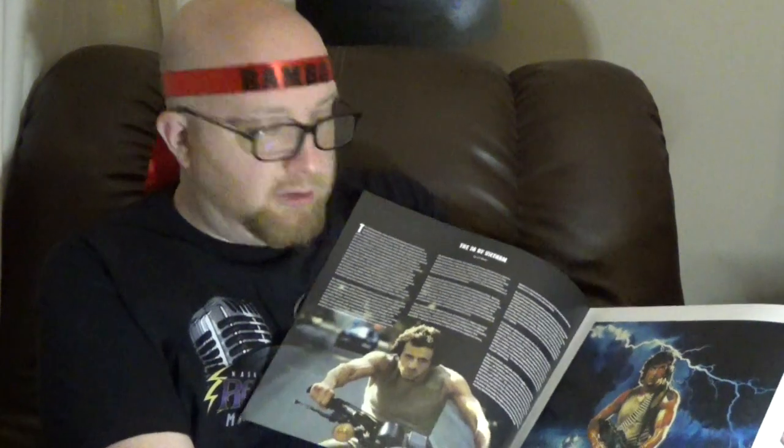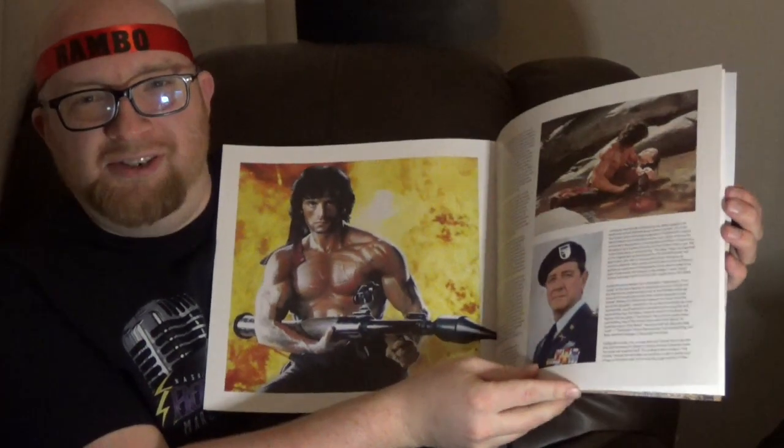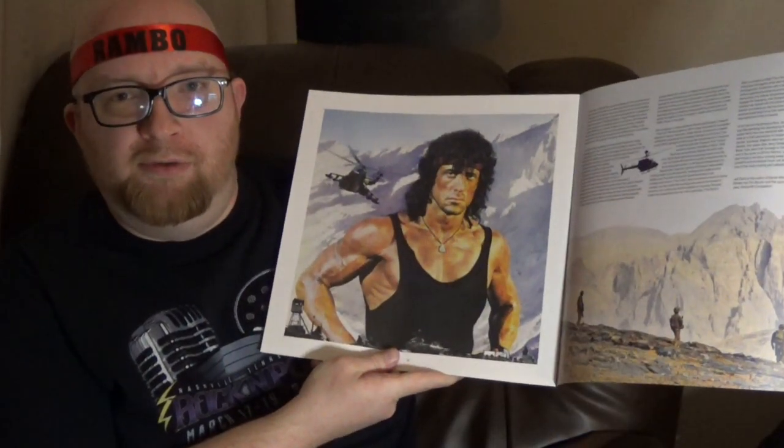This is the first thing you see once you open this up. Looks like a booklet. What do we got here? Poster and stills from the first movie. More from the first movie. Some beautiful pictures in here. Poster from the second movie. There's Troutman. Got some action scenes. Looks like now we're into the third movie. There it is — poster for Rambo 3. So you got a nice little photo booklet here. That's awesome.